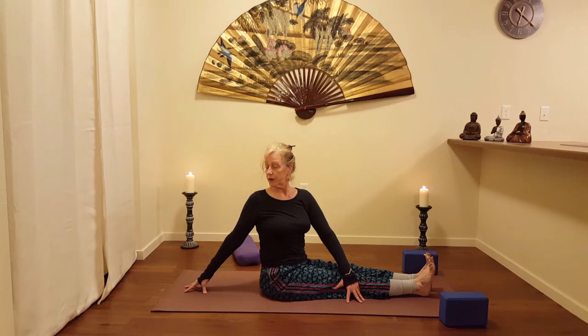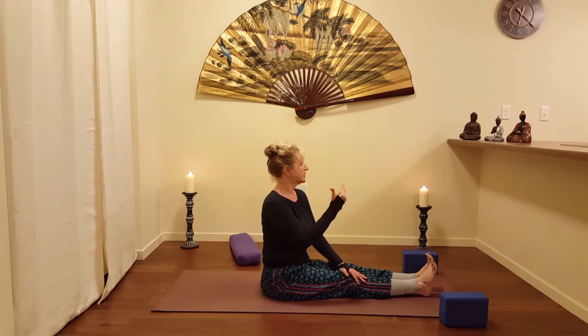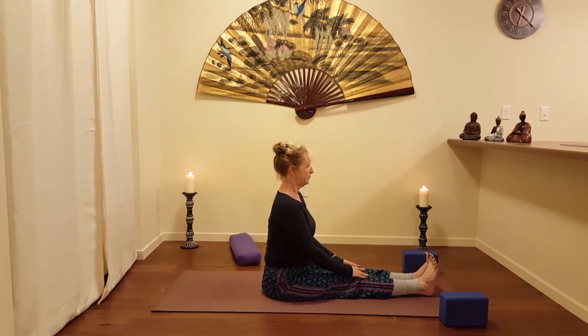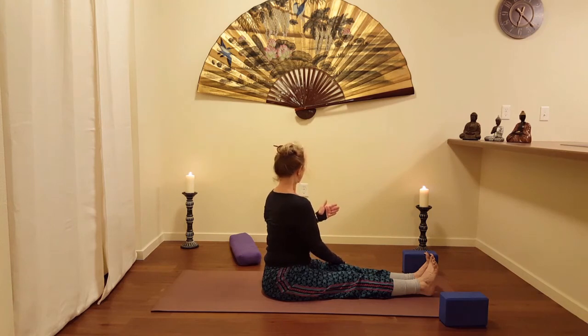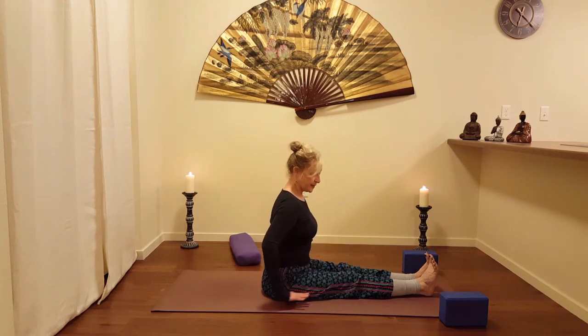Inhale as I keep my chin and skull lifted, coming back to center. Then allowing my shoulders to come around the thoracic spine — a slight counter rotation to get down into the lumbar — and then springing back. Taking my hands at the sides.